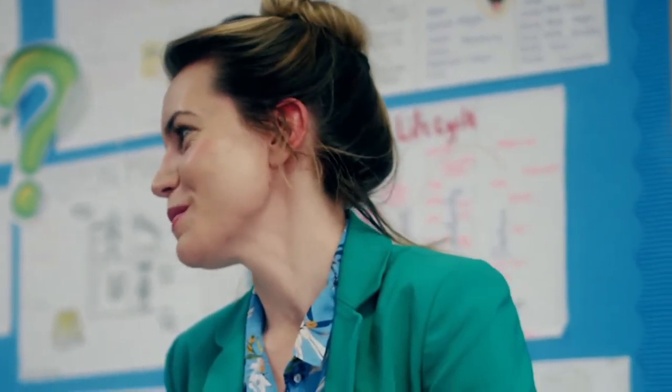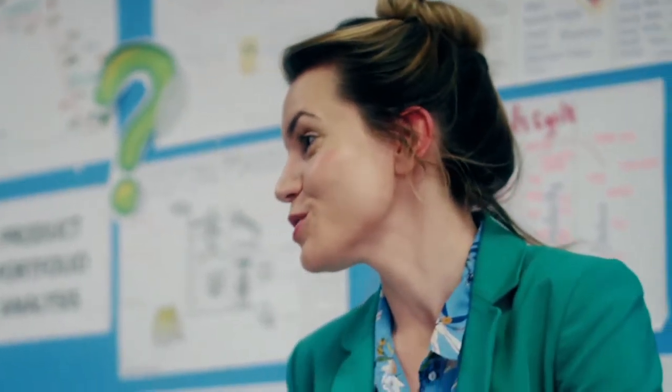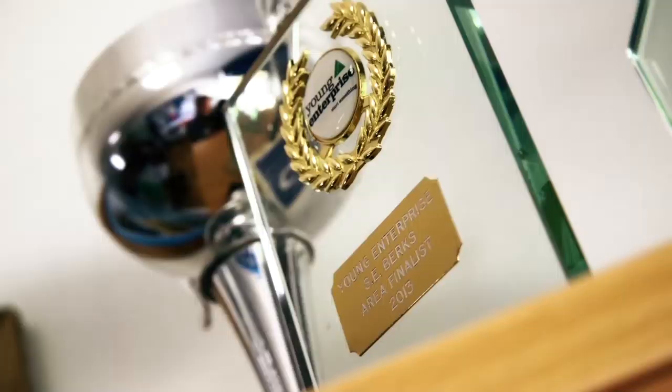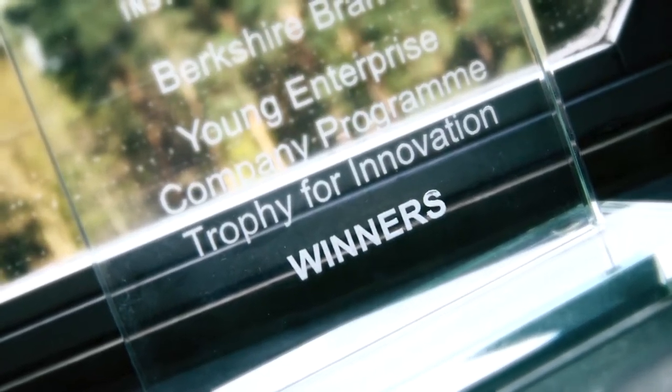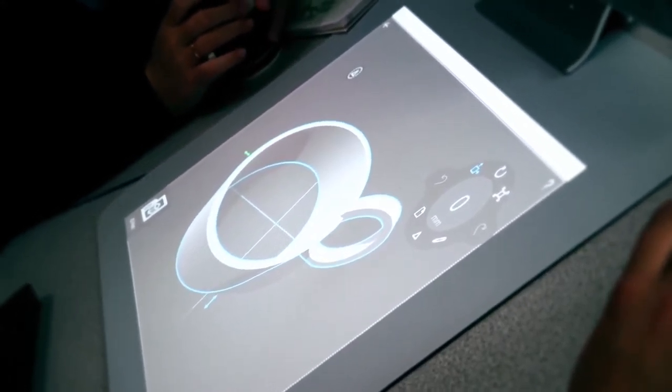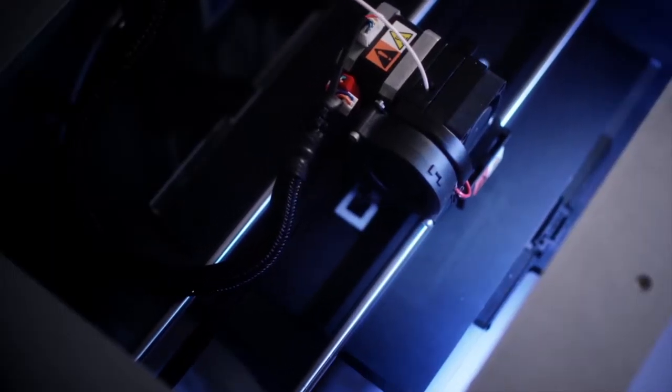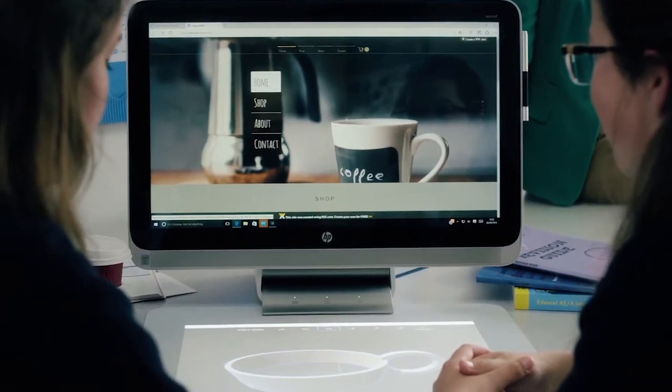I was completely blown away with your enterprise project and I really just wanted to find out what you did and why you used Sprout. It's a portable coffee holder that is simple, easy and cheap. This is Cup O' Coffee, our own original design that we created on Sprout and then 3D printed. We even took it to the max and built our own website. I'm really, really blown away by what you've achieved — well done.